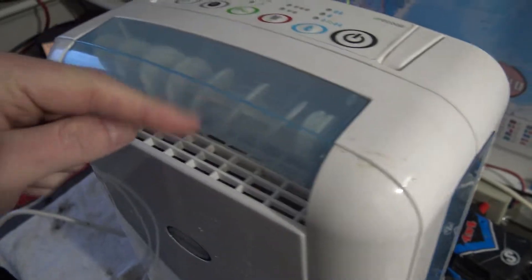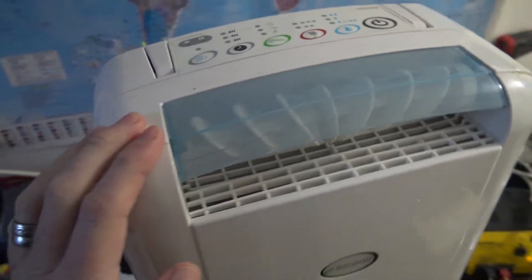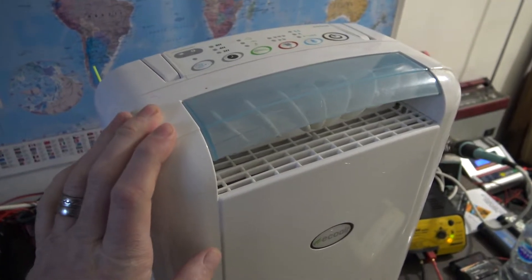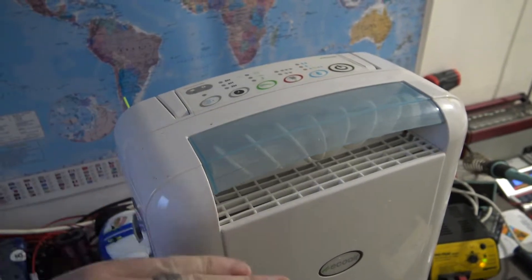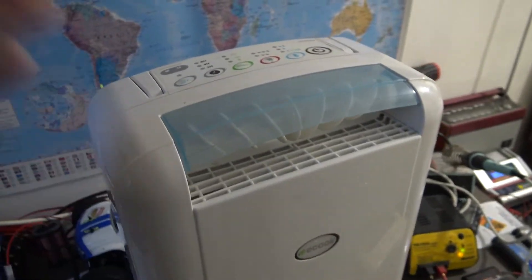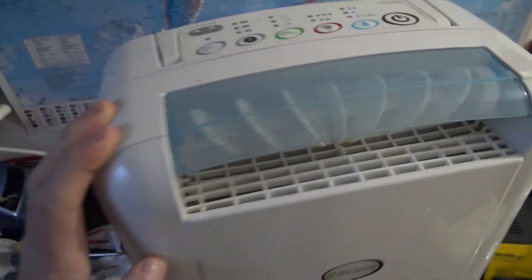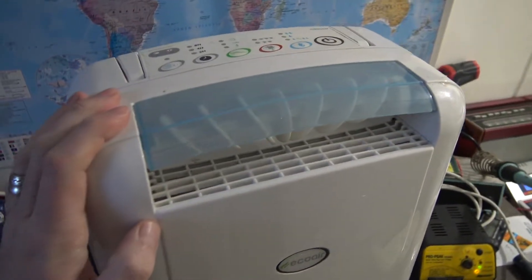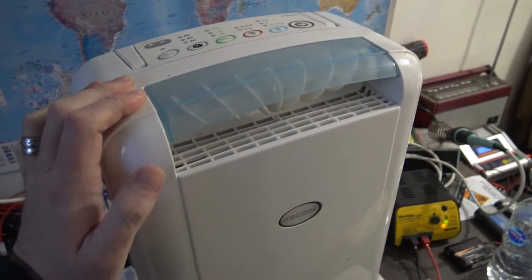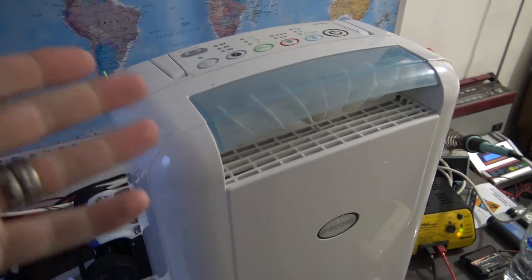It's got electric things to spread the air around - very good. The only trouble is it also lasted about six months before it stopped working. It did a whole winter. We only use them in winter; when the weather gets warm again we put them away, clean them out, dry them all out so they don't go mouldy, put them back in their boxes and store them in the loft. But yeah, just before winter ended I noticed it stopped collecting water.